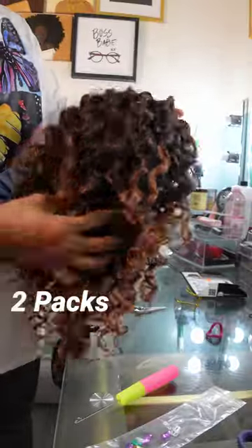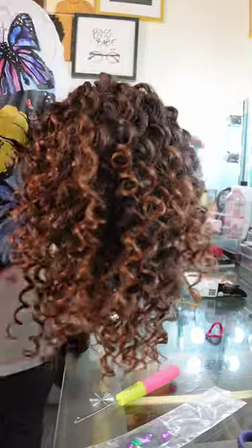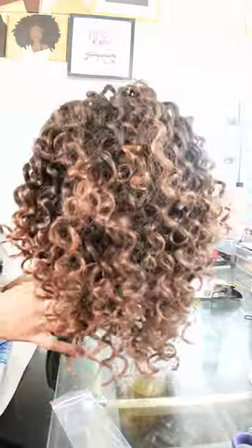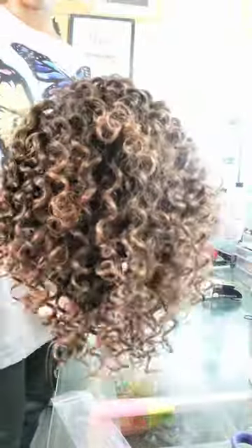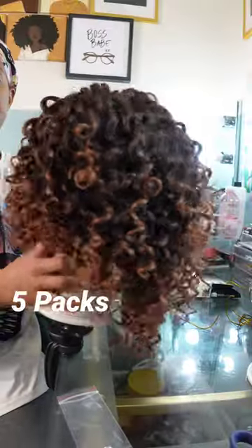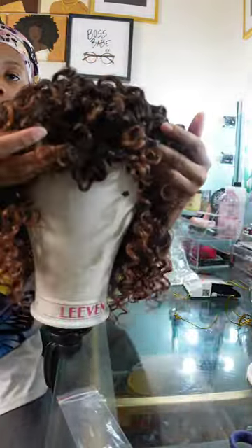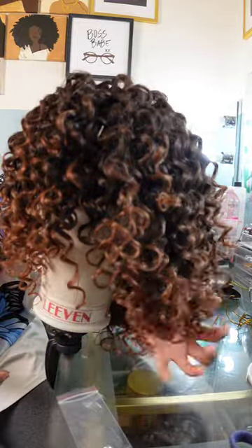Here we are on pack number two. I've pretty much filled up the entire back of the crochet wig and now we're working on the sides, with the front part still to go. Finishing up with five packs, there's still a little bit at the top to fill in, so I'm going ahead and using the entire six packs. It took six packs to fill the entire crochet wig to my preferred likeness, fullness, and thickness. Since you're creating this for yourself, you can always customize it to your liking.